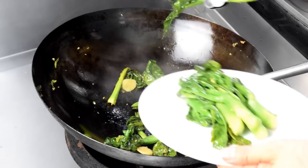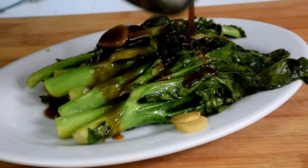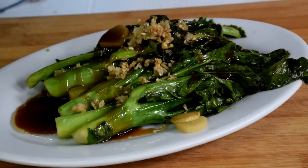To serve, arrange the Chinese broccoli on a plate, drizzle the sauce on top, and garnish with the fried garlic.